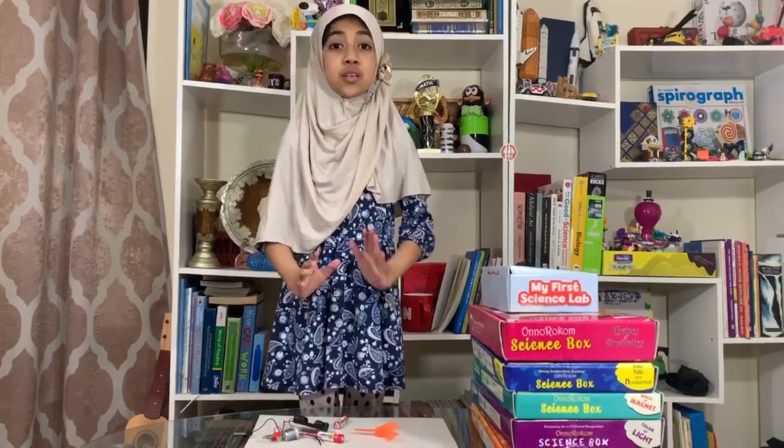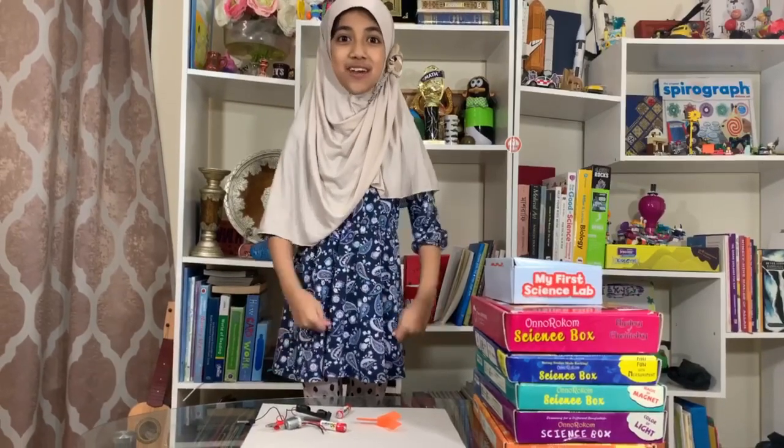Assalamu alaikum, dear viewers. Today I'm going to show you something awesome. I'm going to show you how to make a fan.